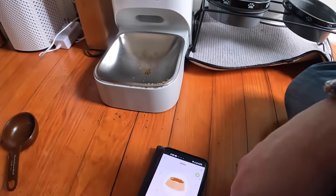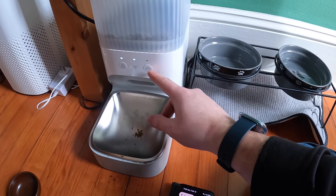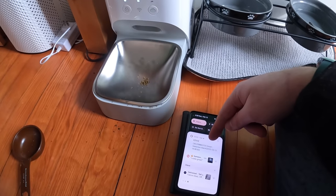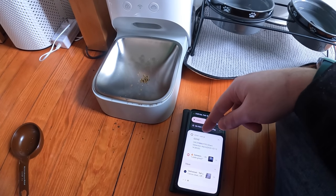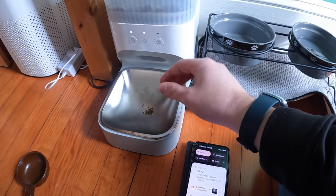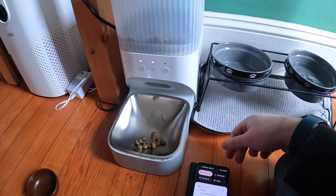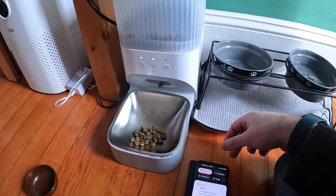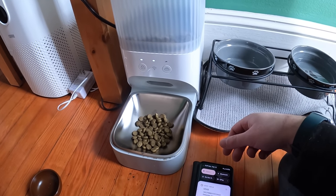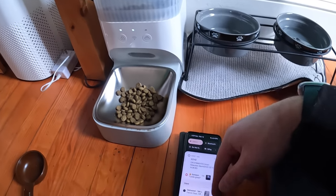So you don't have to always use the app. Let's say there's an abnormal day — you can just press the button. I assumed it might only give one portion, but we tried it and it gave the six portions, so it remembers whatever you have set in the app.